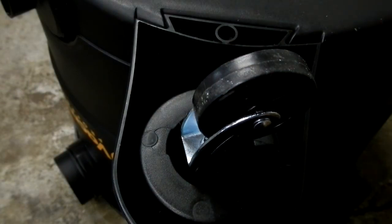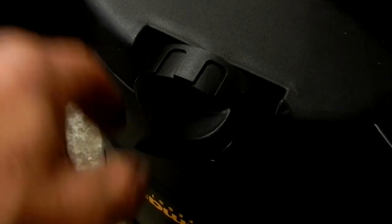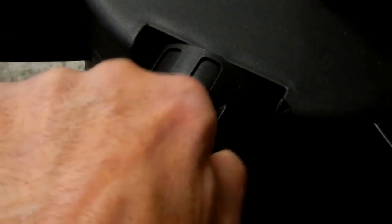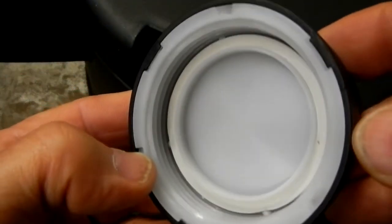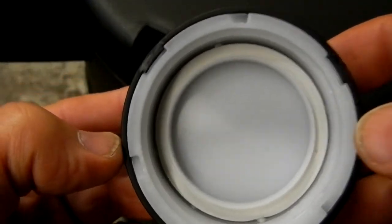They roll fine, and since this is a wet-dry vac it does have a drain port on the bottom — a nice generous size — and the cap includes a gasket, which you can see in there.